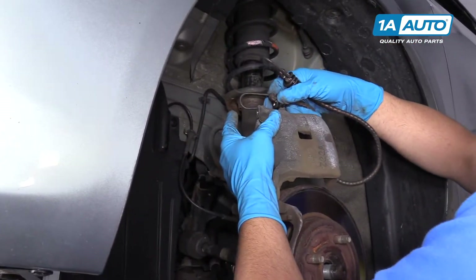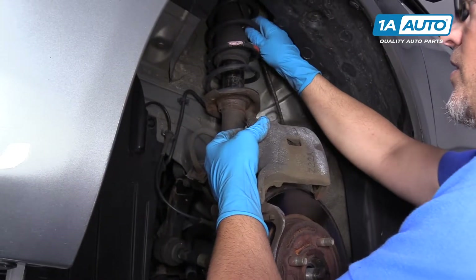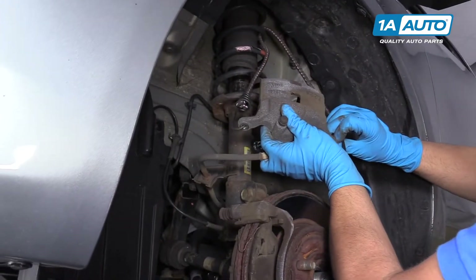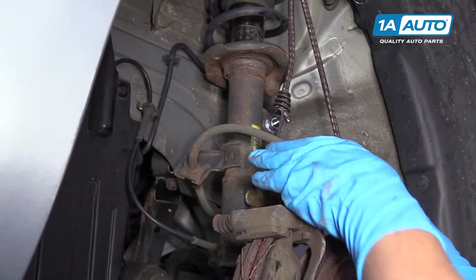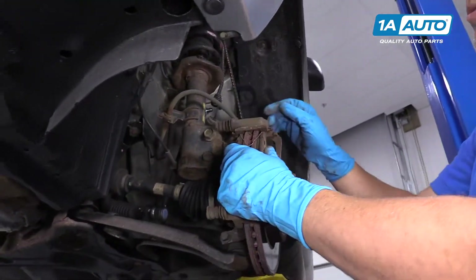Then I'm going to take a bungee cord and slide it through the spring right here, loop it into the caliper holes, and that'll hang the caliper on the side so we don't put any stress on the brake hose.